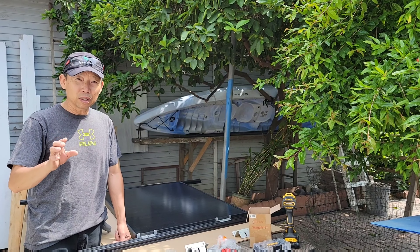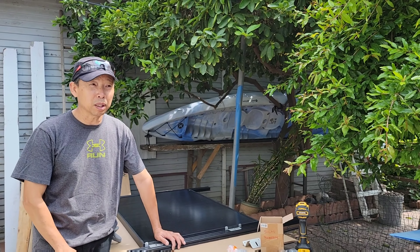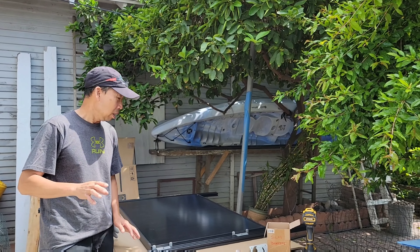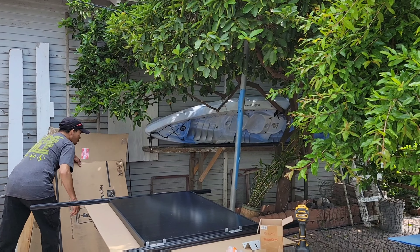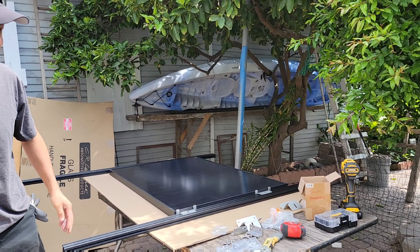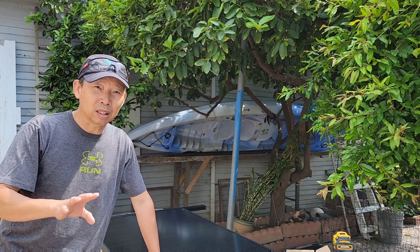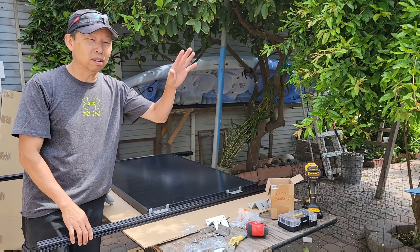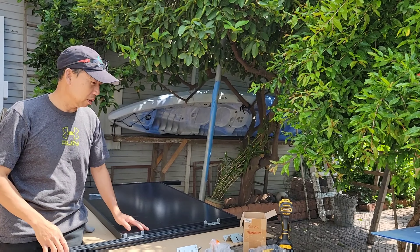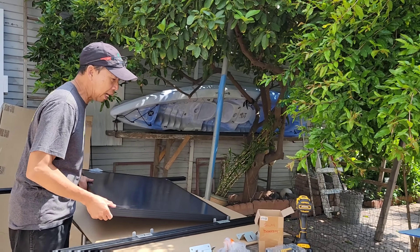We had to order a different set of solar panels and it's even better. First we planned to put 120-watt panels from a different brand with different sizes. This time we are going to use Eco Worthy. This is a higher-efficiency solar panel — these are 150 watts. The newer version of solar panel design is smaller but more powerful. This one has 150 watts and a very sleek, all-black color design.